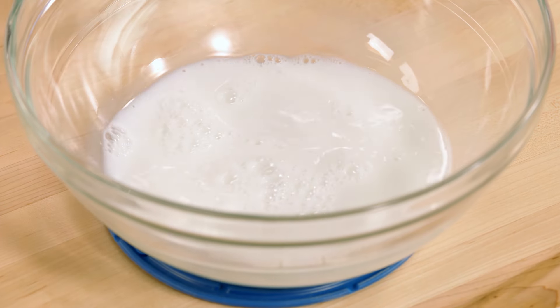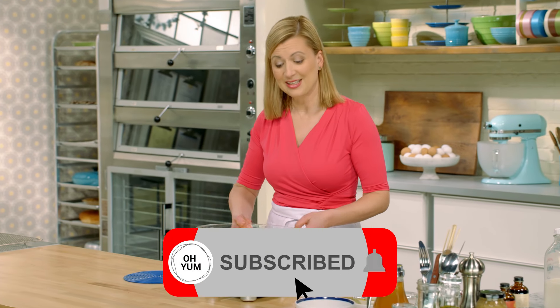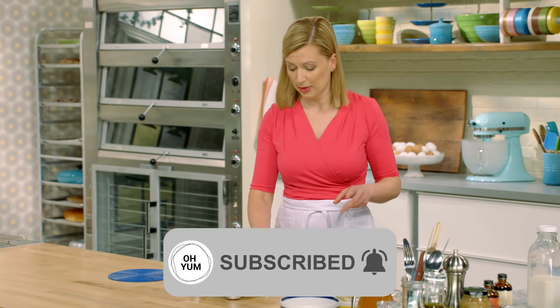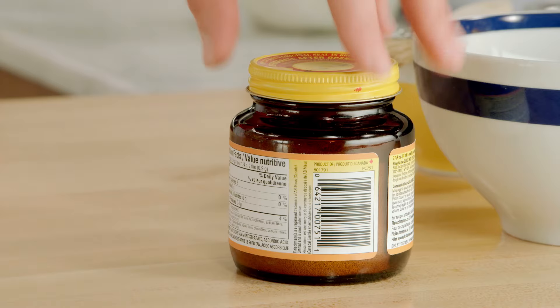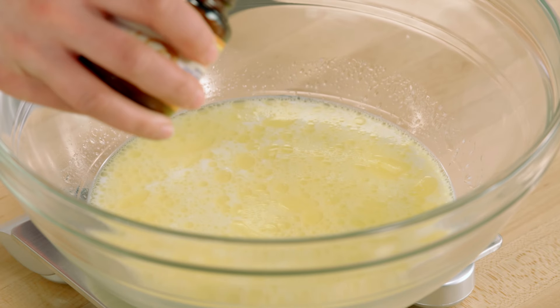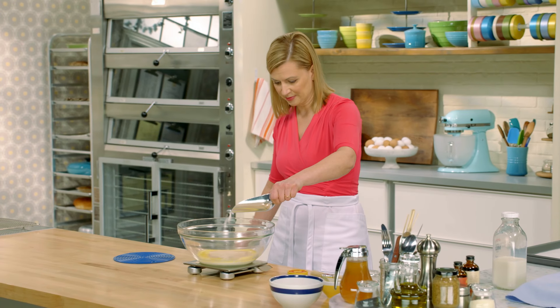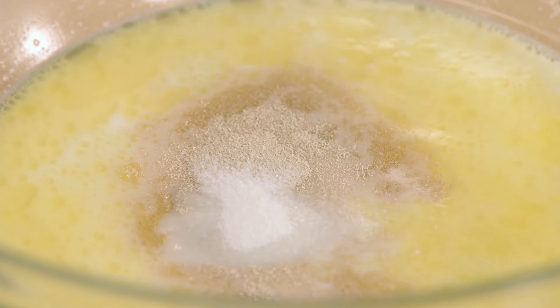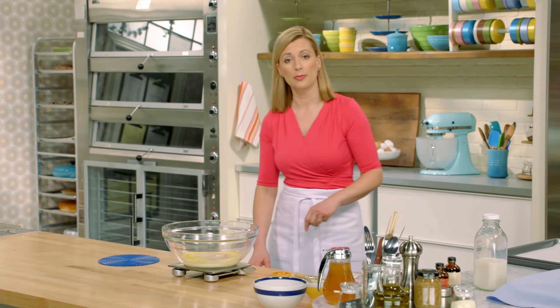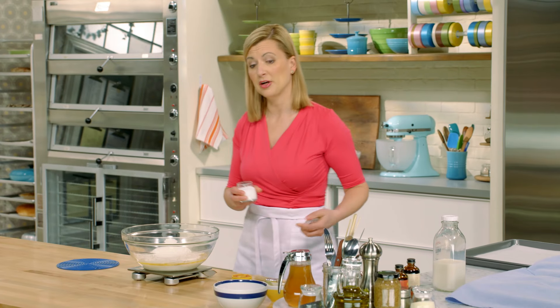Before I weigh my dry ingredients, I'll add my butter — three tablespoons that I've melted. For ease and precision, I do like weighing the dry ingredients. That starts with 6 grams of yeast, then 12 grams of sugar, 525 grams of all-purpose flour, and 5 grams of salt.